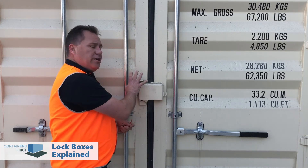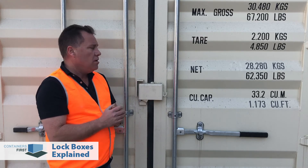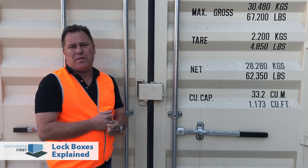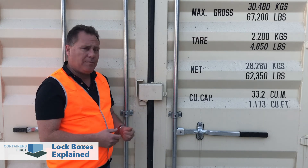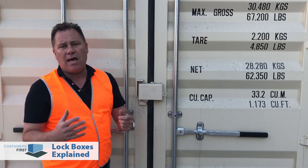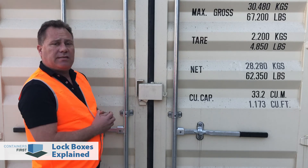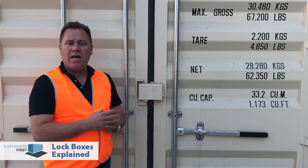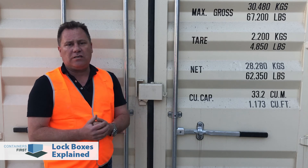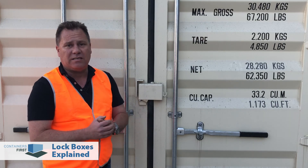So just to wrap up: a combination of lockbox and specialized shipping container padlock is the ideal solution for protecting your stored goods inside a container. If you don't opt for something like this, you run the risk that somebody can simply come with a pair of bolt cutters, pop the lock off, open up your container and steal your goods — and that would be the last thing you'd want to happen. So when you're asking about a shipping container for storage, ask the team at Containers First about a lockbox and a specialized shipping container lock. You'll be very surprised how cost effective it is for the security benefits. Have a great day and I look forward to seeing you again on one of our next videos.